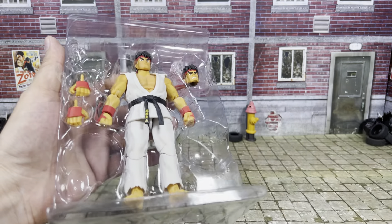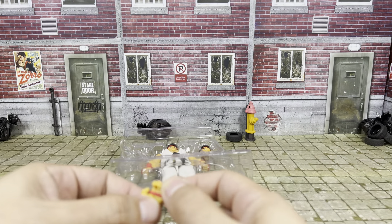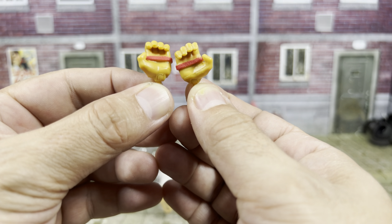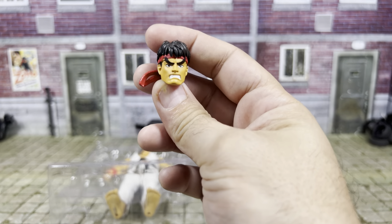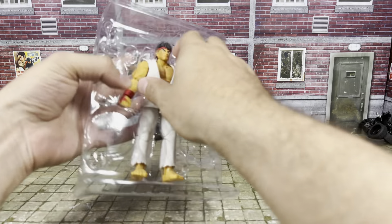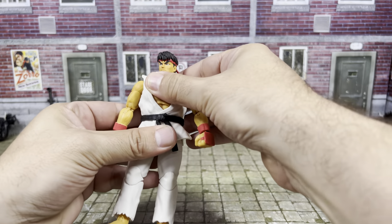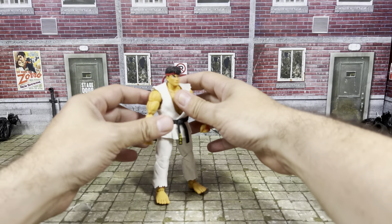Is it just me, or did Ryu have brown gloves in the game? That's very cool. It's kind of interesting that they gave him red gloves, like the later games. So these are the two Hadouken hands. We have the angry head sculpt. And then we have the figure himself, which looks really cool. Let's set him up here and then we're going to take a closer look at the figure.